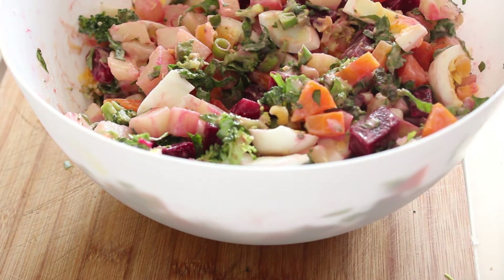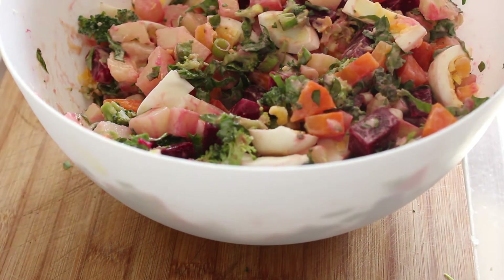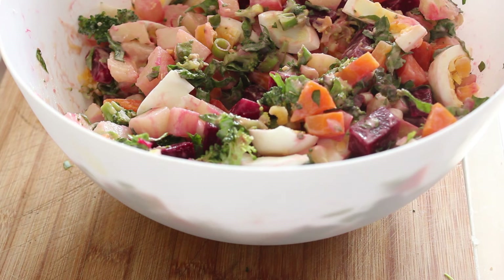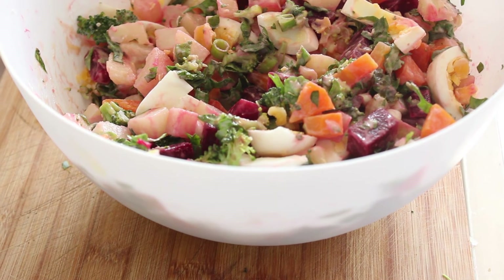I could quite easily just sit and have a whole bowl full of that. This is so beautiful, this Venezuelan traditional potato salad. Thank you very much for watching, and I'll catch you on the next recipe. We'll see you next time. Bye.